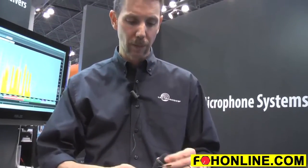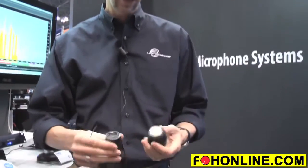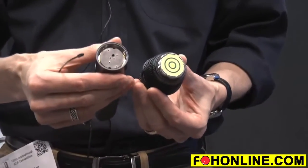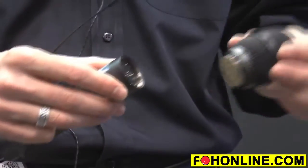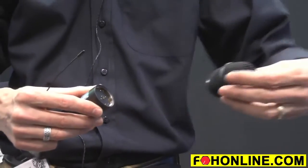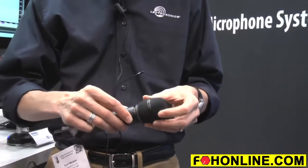When the unit's all closed up, it's very sleek. Like the HH before it, the HHA has the standard thread-on type capsule shared by a number of manufacturers — EV, Shure, Heil Sound, and DPA all have capsules. And this is our own Lectrosonics HHC, the cardioid condenser capsule for the HH transmitter.